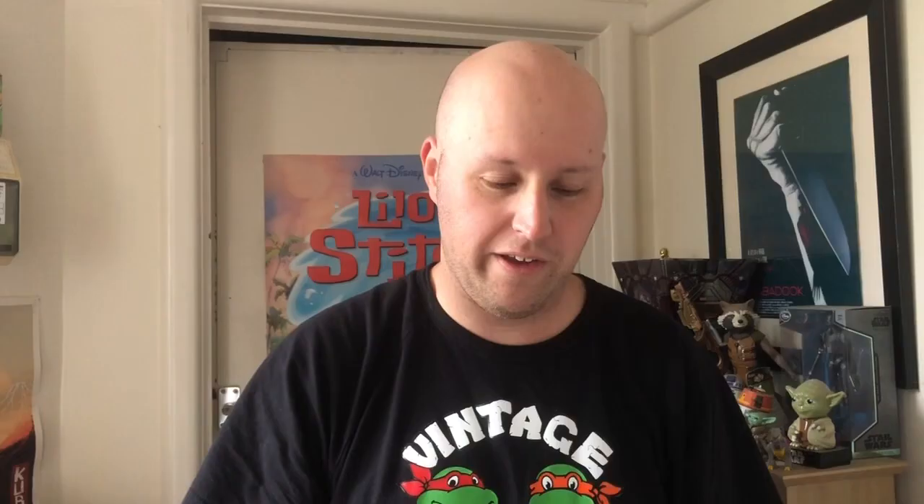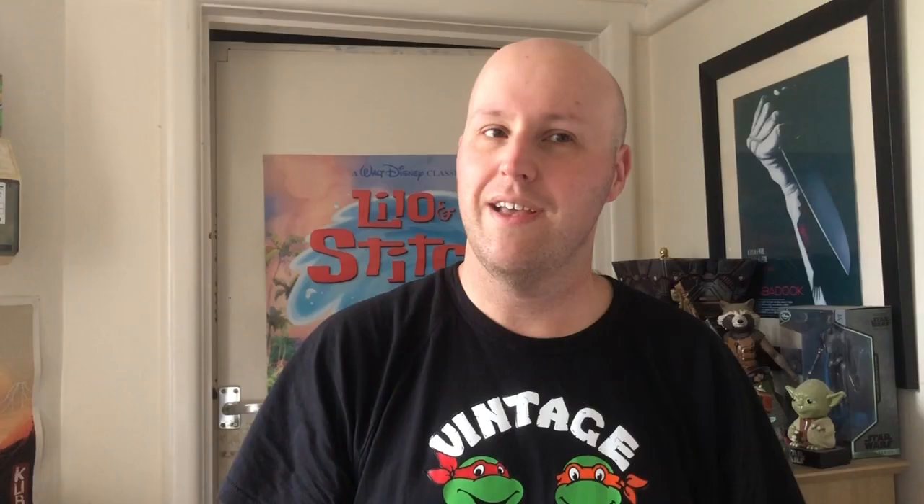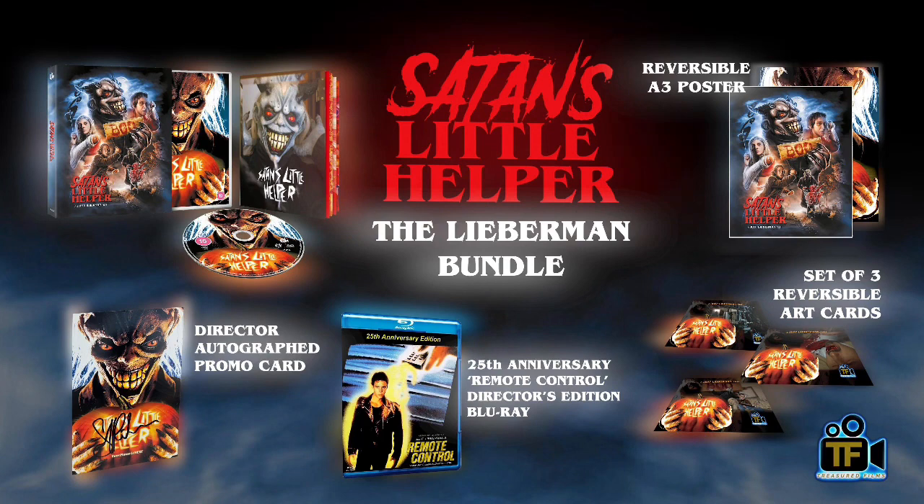There are three sets you can get. There is one that goes for $18.99 which is the standard release. Then they've got the £33 set which comes with a signed card, and then you've got the £53 set that comes with a signed card and another film — which is the one I went for, because that other film is not available in the UK anywhere else and it was out of print in America. So I thought might as well get the whole set.